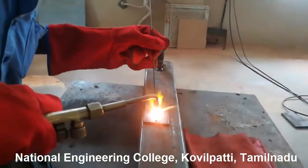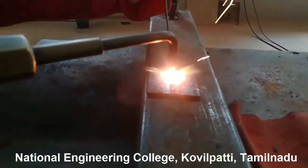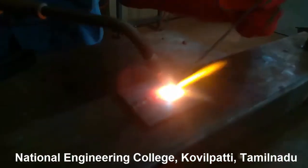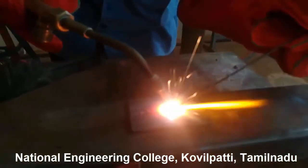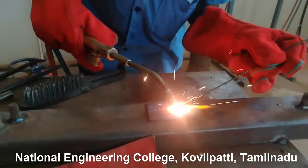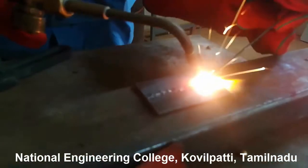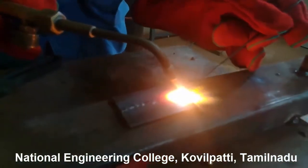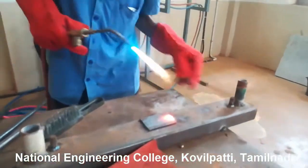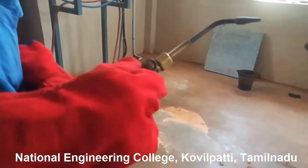Make sure the weld area is fully covered. Now the welding is over — you can see the red hot metal. Once welding is complete, shut down the acetylene supply first using the regulator, and then shut down the oxygen supply.